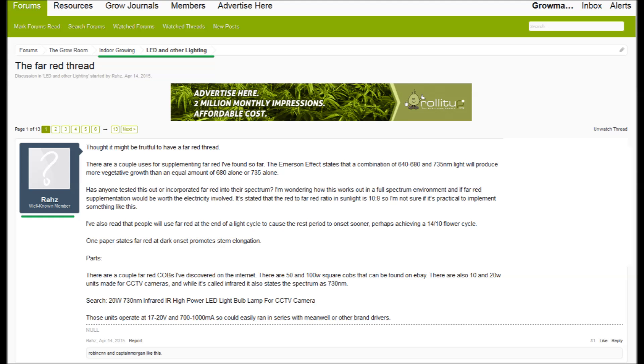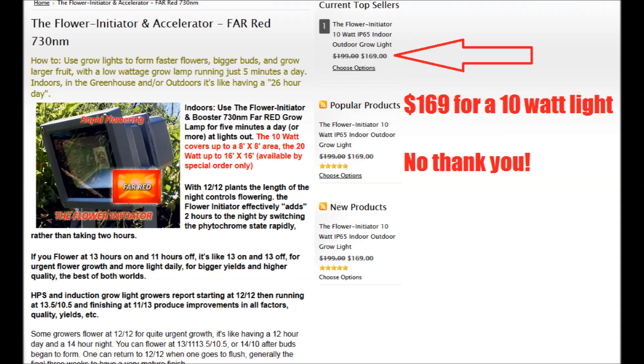What's up guys, it's your boy Grow Mouse here. I'm glad you guys liked the season one finale. The far red LED 730 nanometer spectrum for flower initiation has been a topic that's been on my mind for quite a while. Here's the far red thread on Roll It Up, started by Raz — there's some great discussion, I suggest you guys read it.